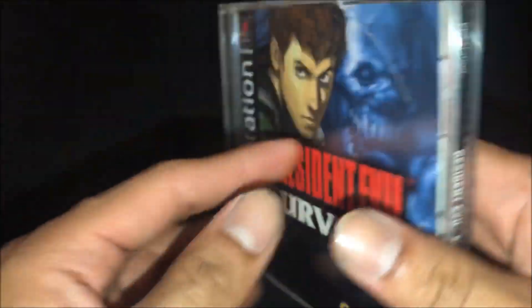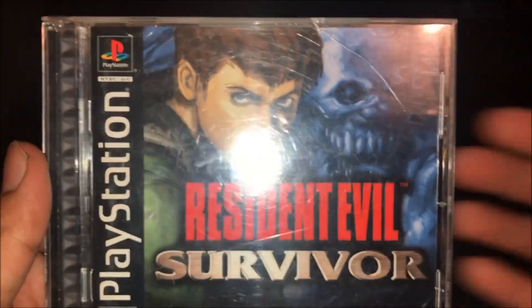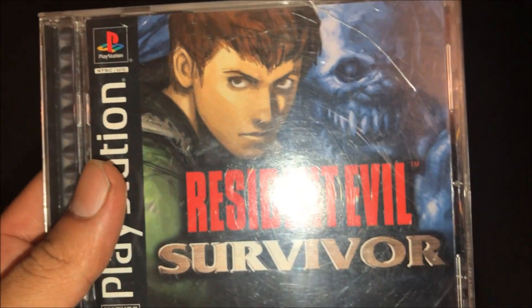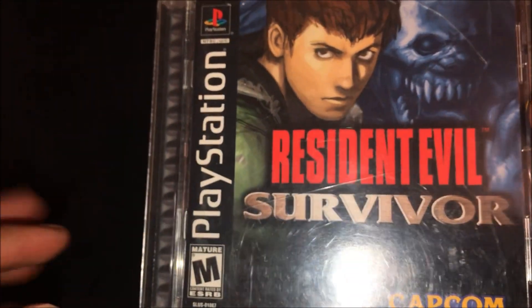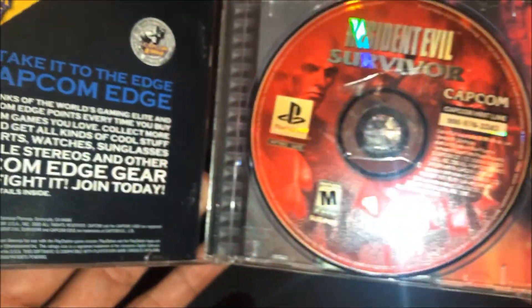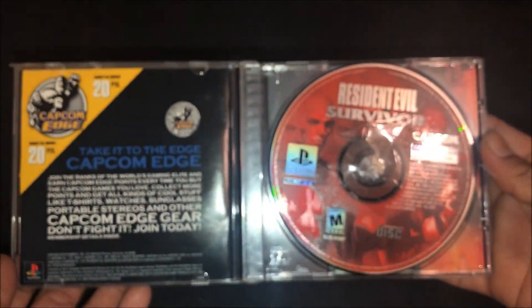The condition of the jewel case is pretty bad. I do have some replacement jewel cases for the PS1 and I'll be replacing it, put on a new one and throw the old one away. Let's open it up for the first time.